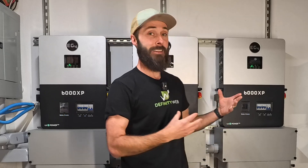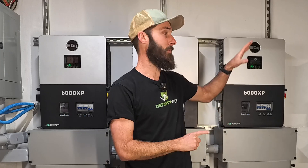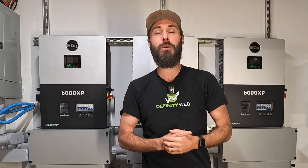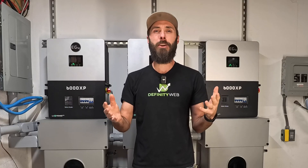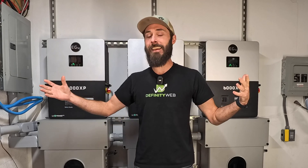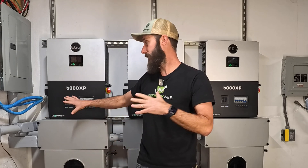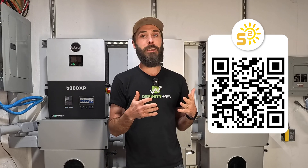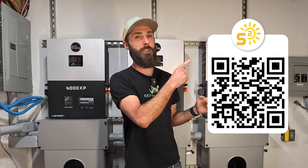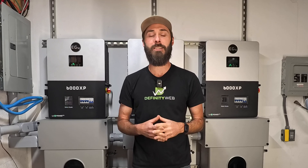With all the new products they have coming out — the FlexBoss 21, FlexBoss 18, GridBoss, 12,000 XP, and all the other inverters — they are really fantastic products. I've got a video coming up on the 12,000 XP that we're going to be installing, so stay tuned. If you're going to buy anything for your solar setup — a new inverter, batteries, conduit, or wires — please use my affiliate link in the description or the QR code. It really helps out this channel and supports my family. Thanks a lot.